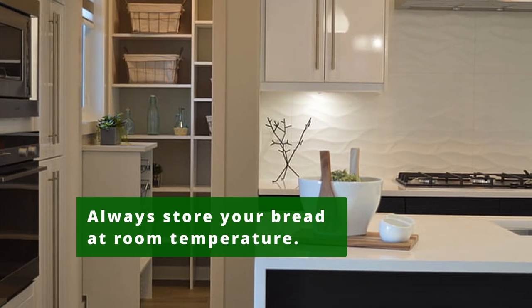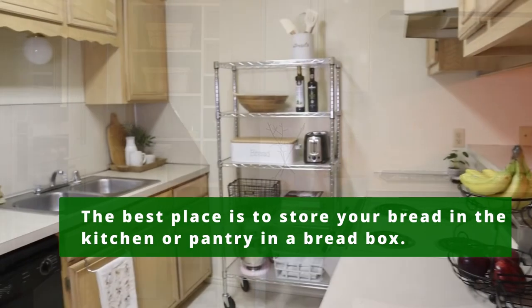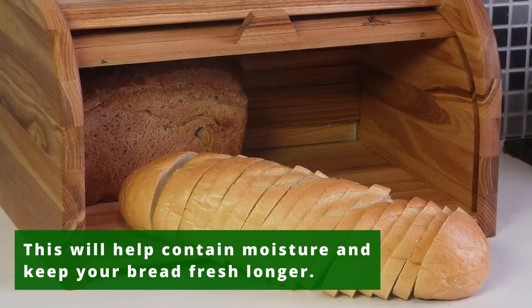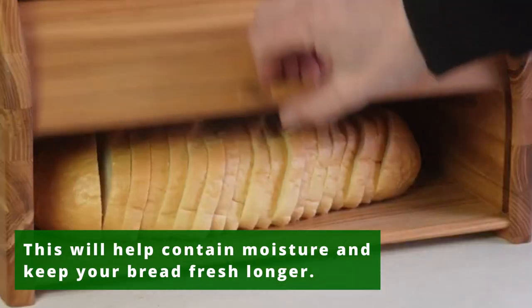Always store your bread at room temperature. The best place is to store your bread in the kitchen or pantry in a bread box. This will help contain moisture and keep your bread fresh longer.